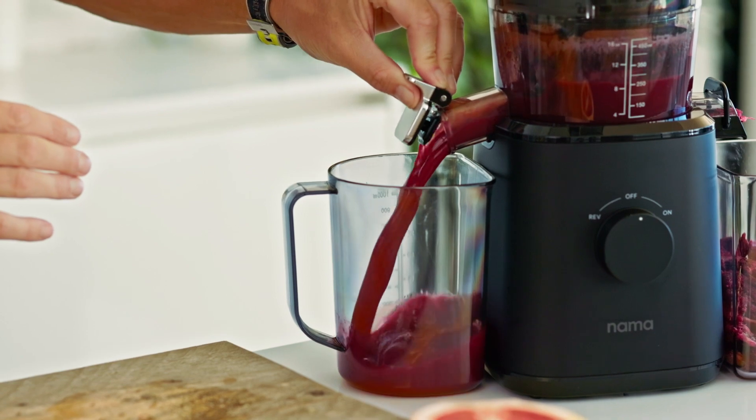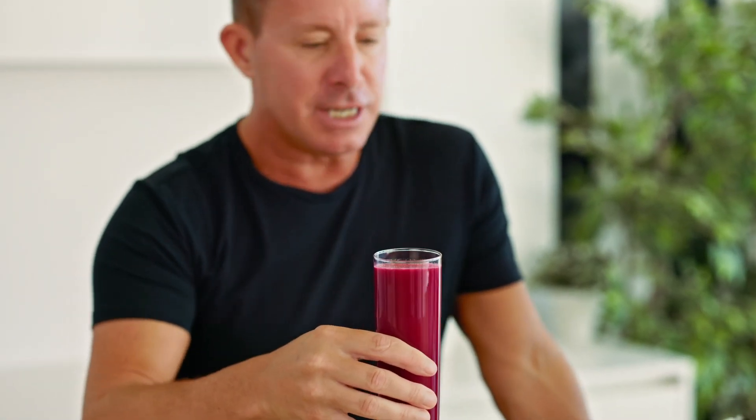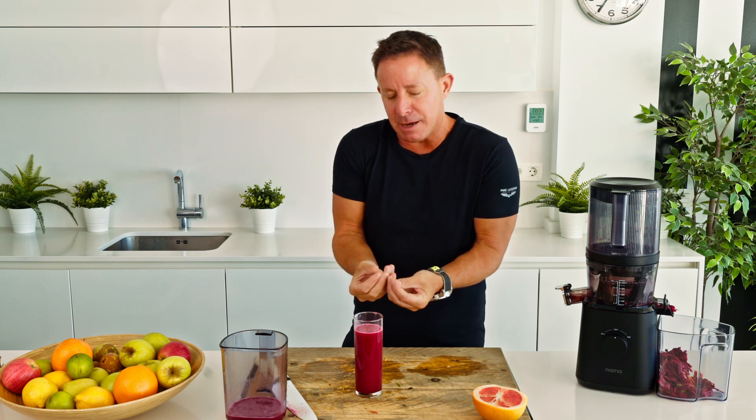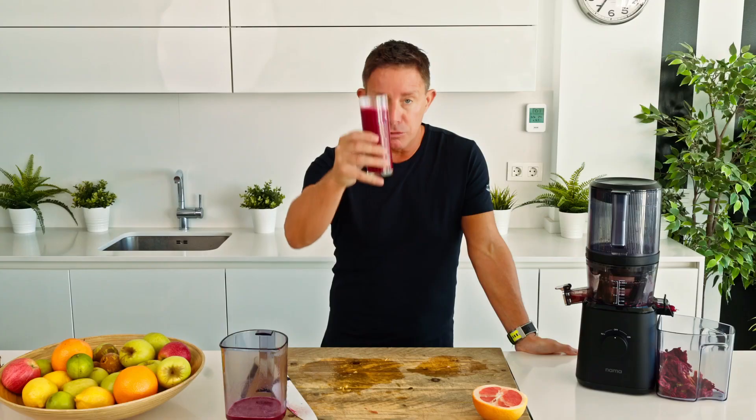And then we do the little pièce de résistance — we just let it out. There are no artificial colors, there are no artificial flavors. Everything just comes from nature. It tastes amazing. The pink grapefruit's not too sharp, you get that little hint of mint coming in, and then you've got the beautiful creaminess of the pineapple juice. It's called the pink paradise. Cheers.